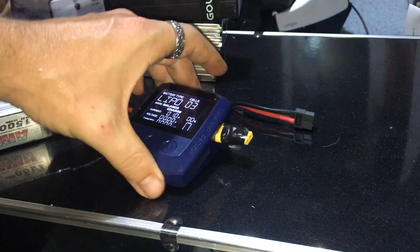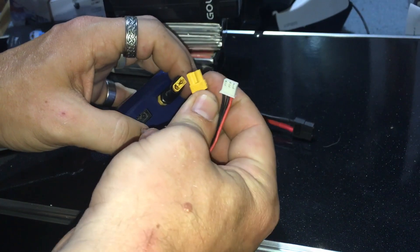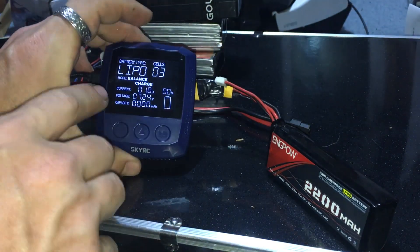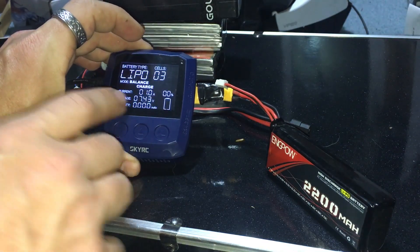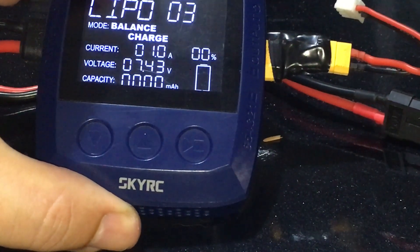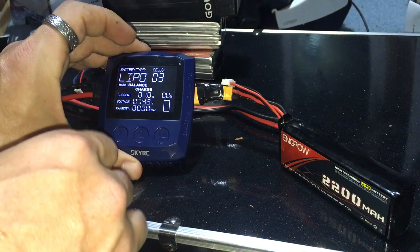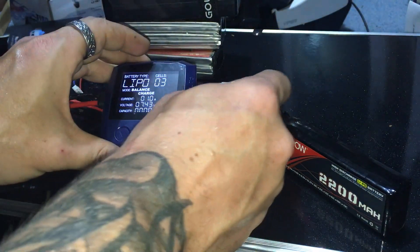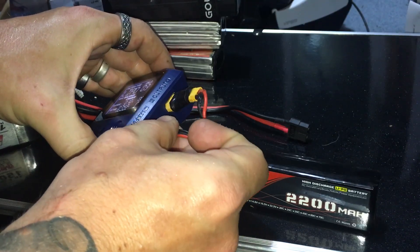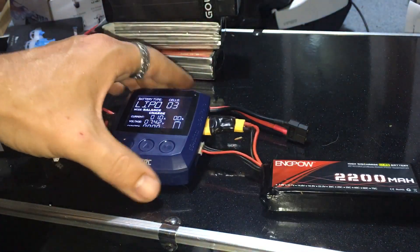As soon as we plug the battery in, we can see it's reading 7.43 volts. If we just want to directly charge this we can, but if we want to balance charge it we need to plug in the balance lead. The right pin needs to be all the way to the left — far left is your negative.